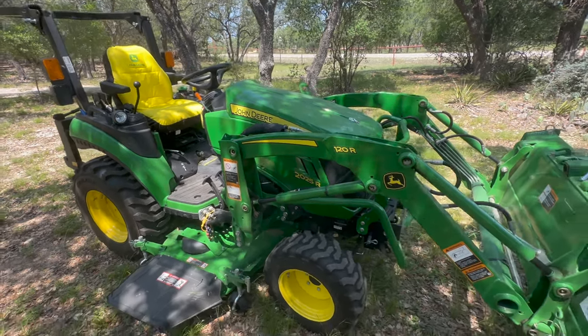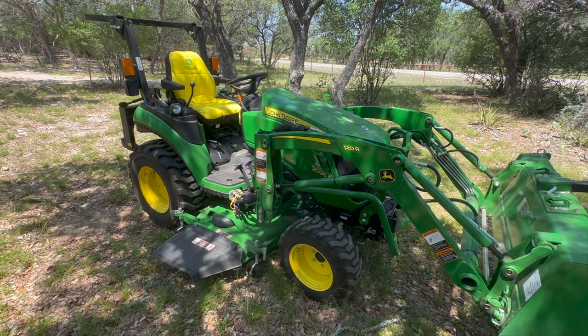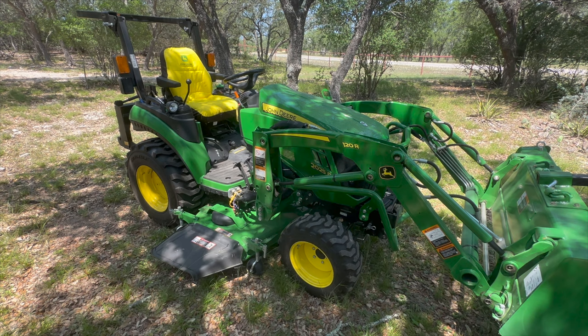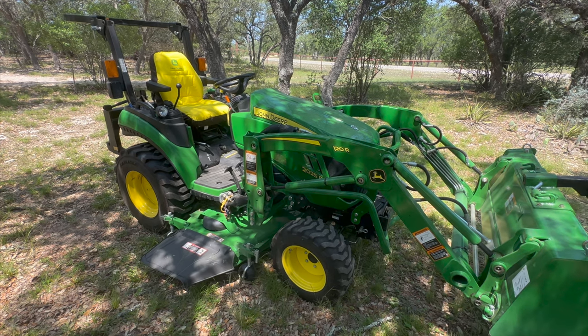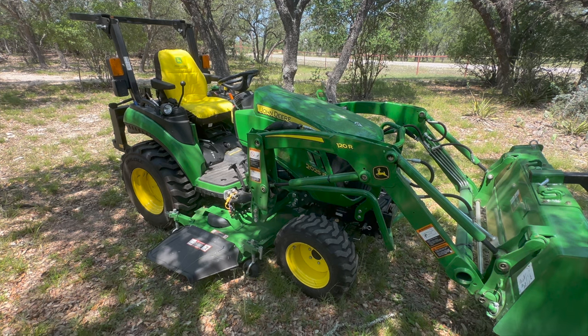Other than that, I've been really pleased with my purchase. I'm a proud owner and it gets it done around here. Please leave any comments or suggestions in the comments below. Hopefully this has helped you in your search for a tractor. I appreciate you watching. God bless you and I will see you next time on Turner Truck and Tractor.